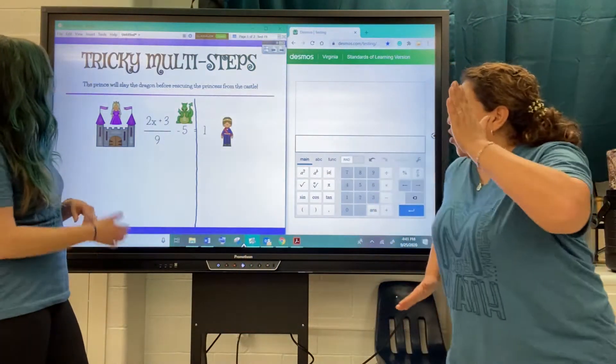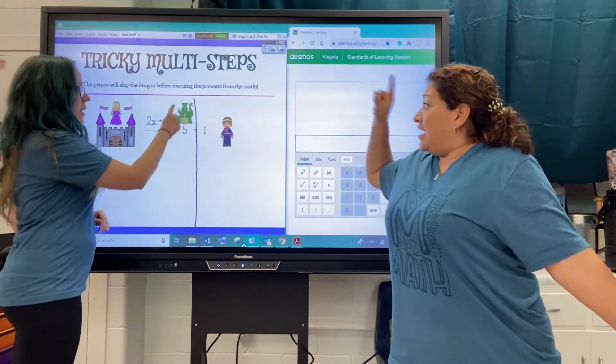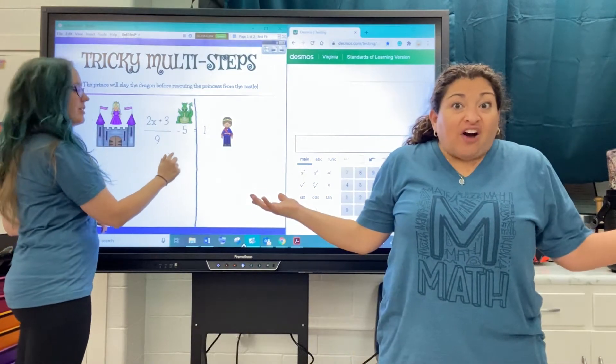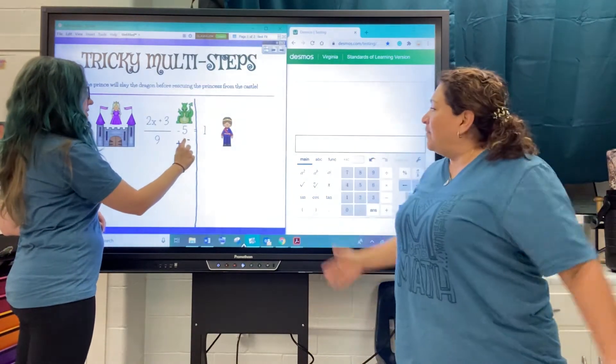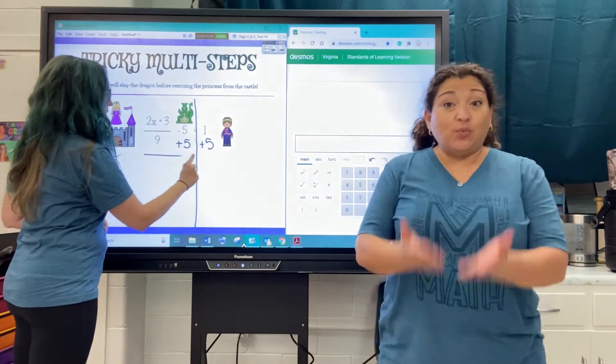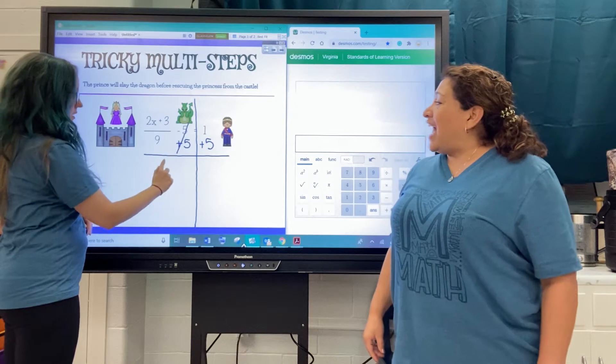So the way we're going to do that, we're going to go after that dragon first. And the dragon is minus five. What's the opposite of minus five? Plus five! And we have to do it on both sides because we have to keep that equation balanced. So that cancels out.